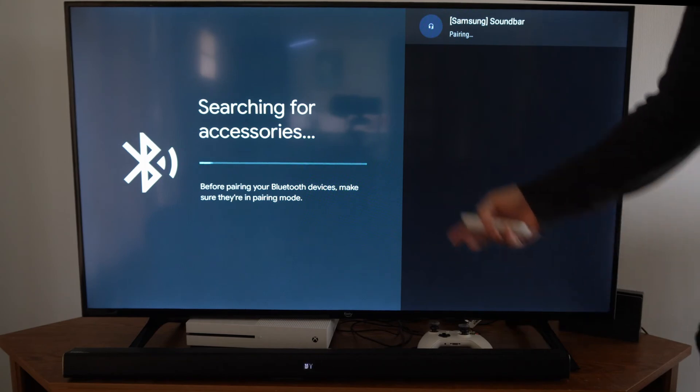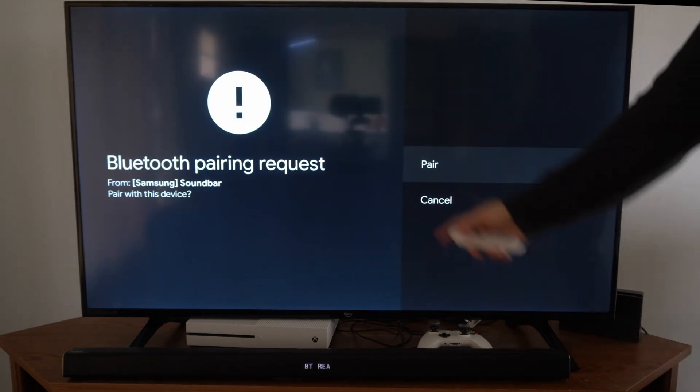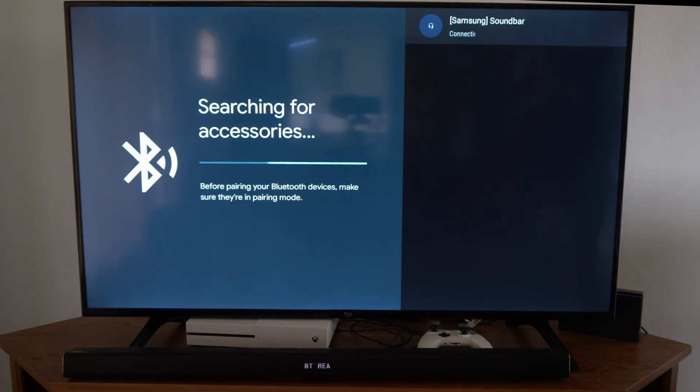This could be a soundbar or an external speaker. It says Pair — let's go ahead and allow it to pair and accept it. It's connecting... and it is now paired.